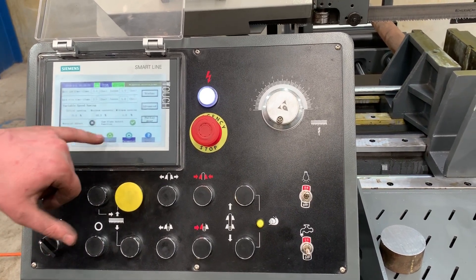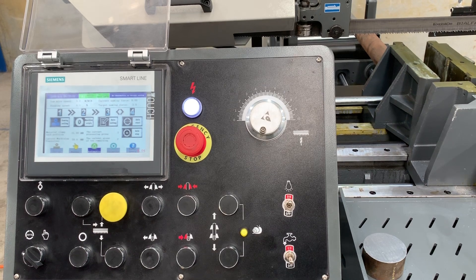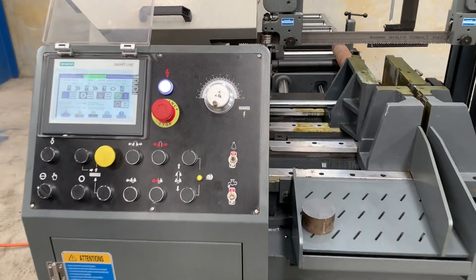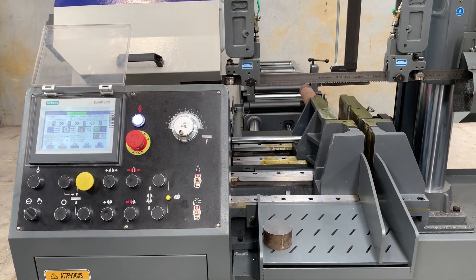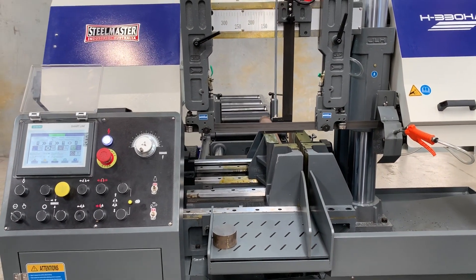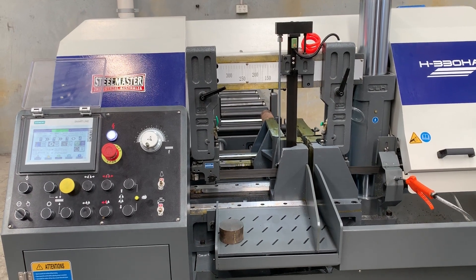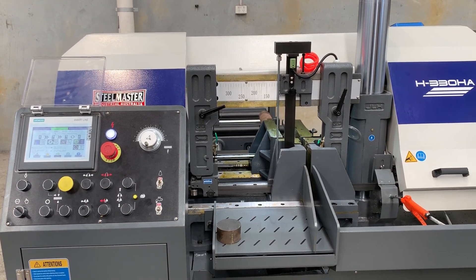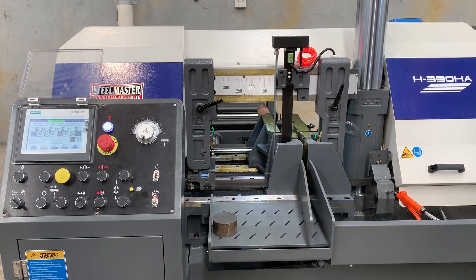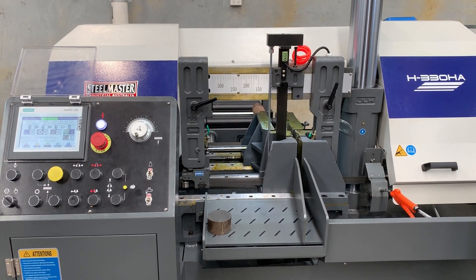We'll turn that off and re-origin the machine. Once it's gone green, we hit auto start. It's going to ignore the rear vice as there's nothing on the sensor at the moment. It's in constant speed right now, and once it picks up the material sensor it will proceed into variable speed until it's cut through. You can see the cycle running — it's quite slow at the moment but you get the general idea.